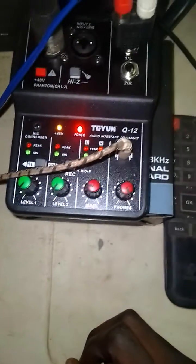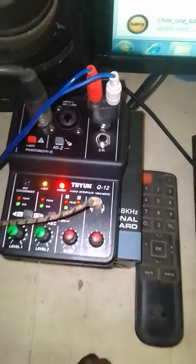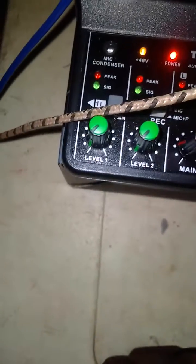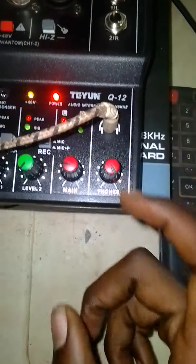It supports a mic as you can see. On the next video I'll be showing you how it works and how it sounds when you're recording. You can also put a headset here.